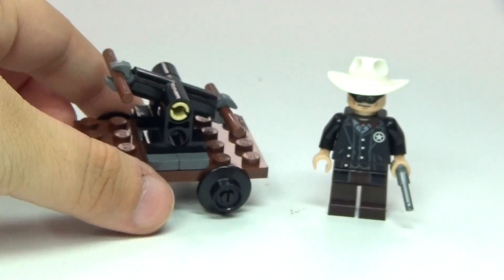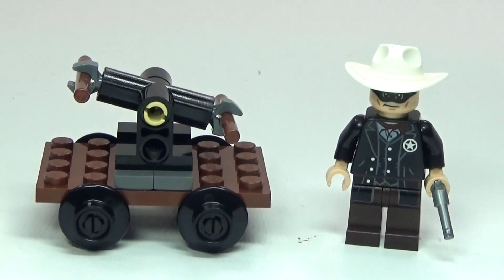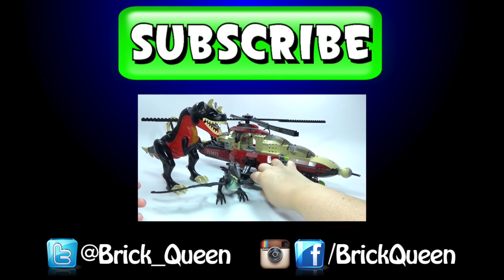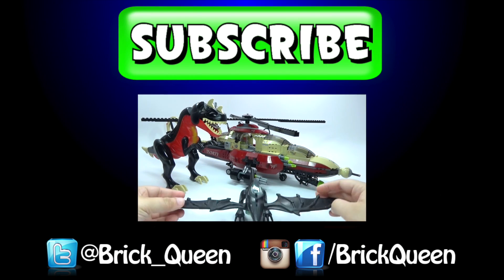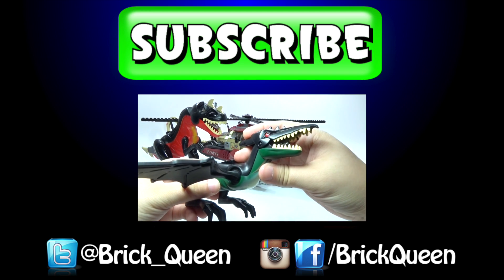So anyway, let me know your thoughts about this little polybag in the comments below and I'll see you guys later. Click here to check out more of our recent videos like this one, and don't forget to comment, like, favorite, and subscribe.